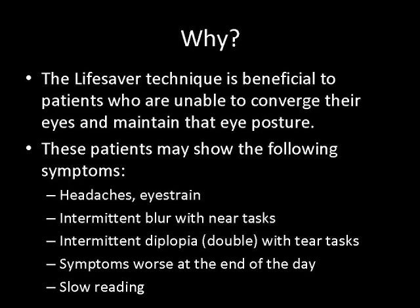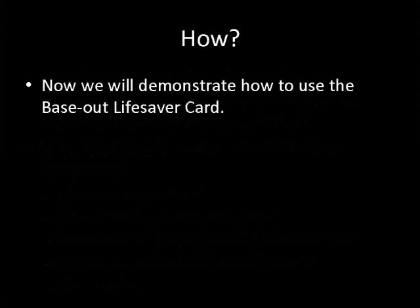These patients may show the following symptoms: headaches, eye strain, intermittent blur with near tasks, intermittent diplopia with near tasks, symptoms worse at the end of the day, and slow reading. Now we will demonstrate how to use the Baseout Lifesaver card.